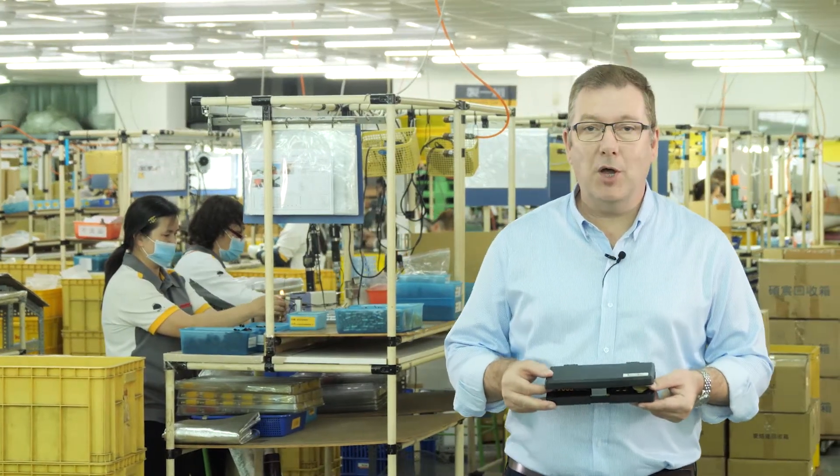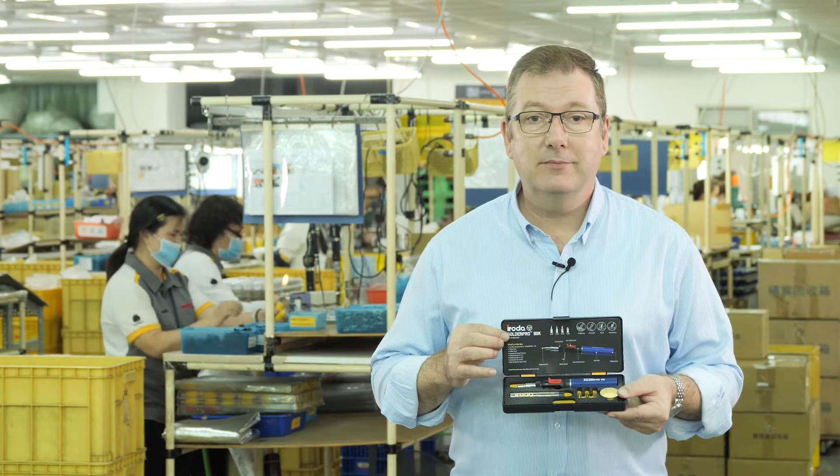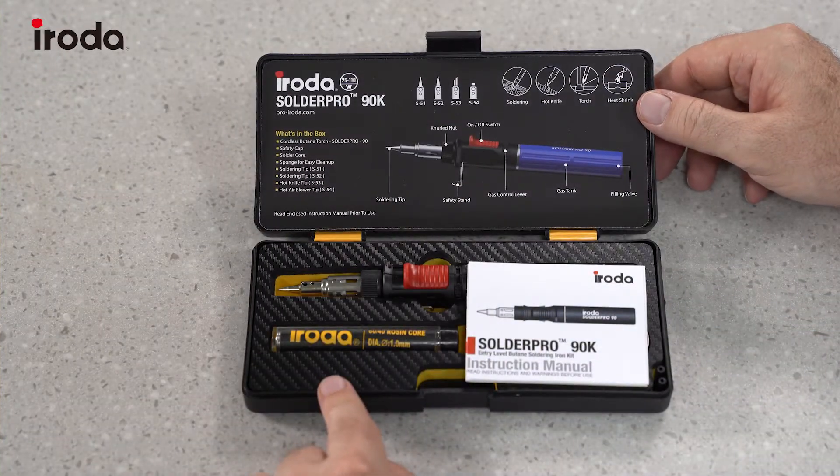This is the Iroda SolderPro 90K and I'm going to show you what's in the box. Let's have a look at what's in the SolderPro 90 kit.